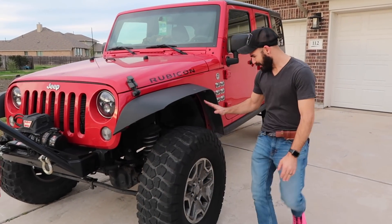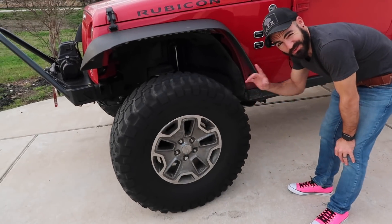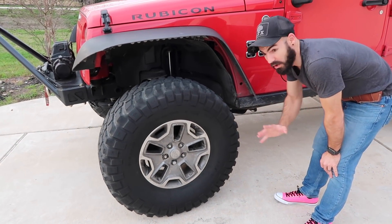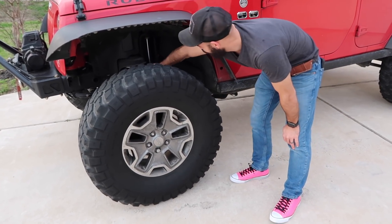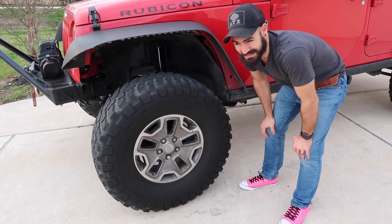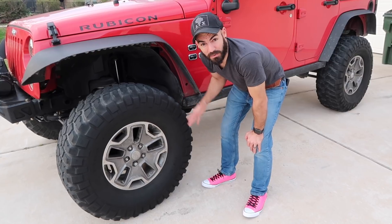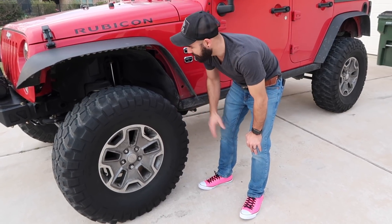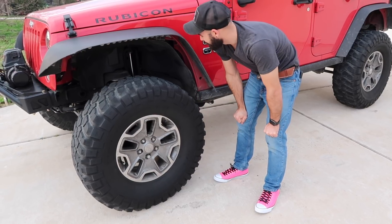So we're gonna go over the Jeep a little bit. I got the lift on — three and a half inch Rubicon Express coils, not rock crawlers, and their shocks. I got the setup for about a hundred bucks and tossed it on. Just wanted to get some clearance until we can get the rock crawler setup. Still running the 37 inch KM2s — good tires.